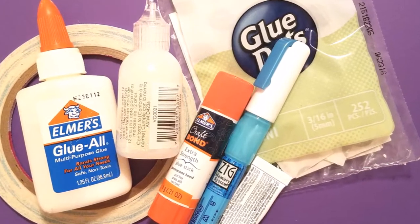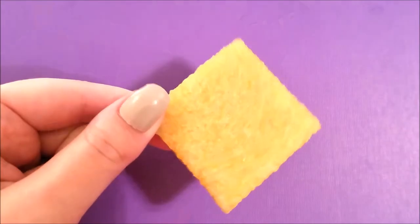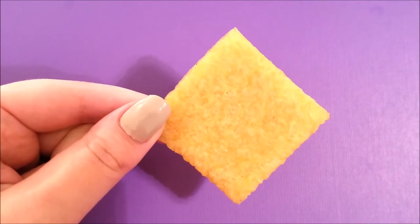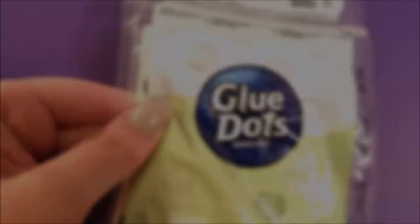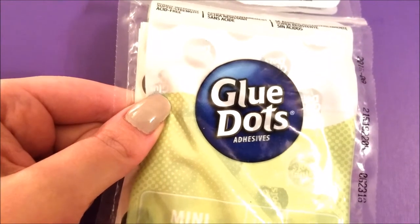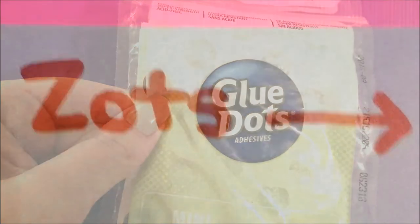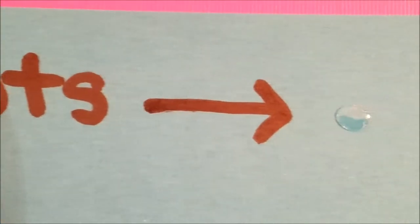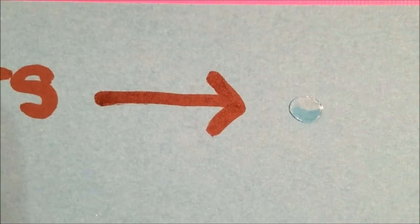So to begin, this is what the Xyron eraser looks like. It's a two inch by two inch square and we will go ahead and start testing it. The very first thing I'm going to test it on is the glue dots, and most crafters will use these Zotts glue dots, so I wanted to see if it would work on this particular adhesive.